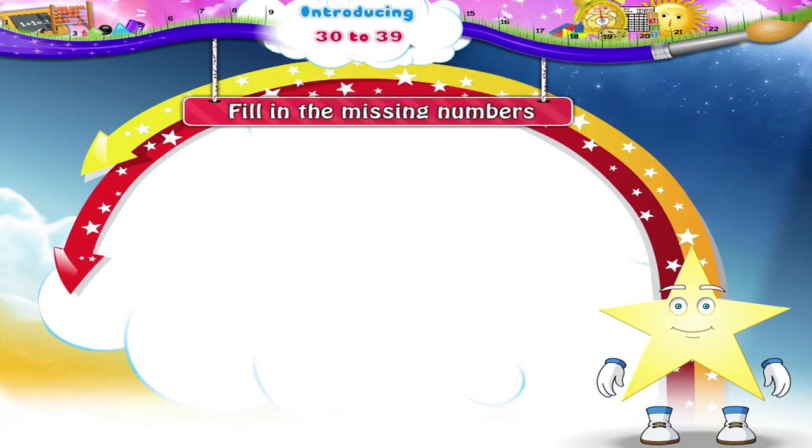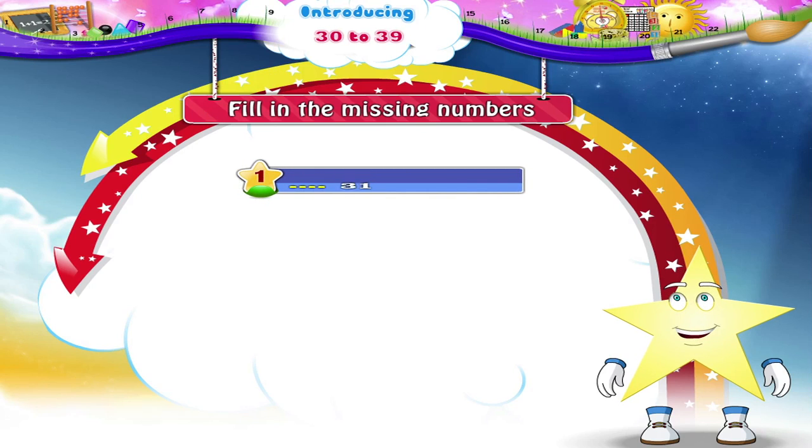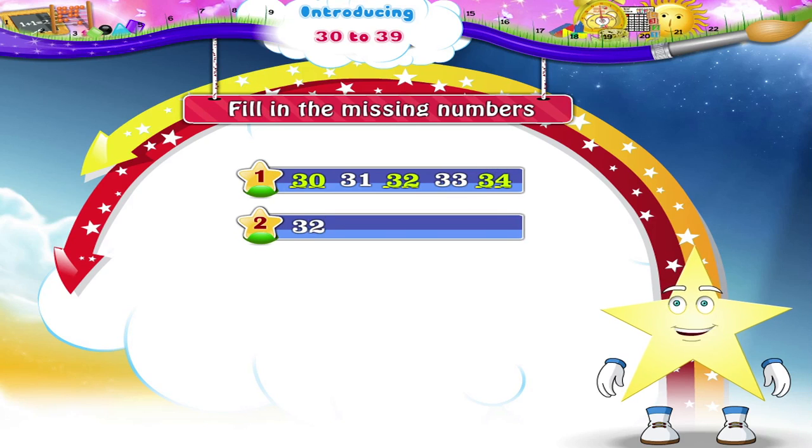And now fill in the missing numbers. Dash, thirty-one, dash, thirty-three, dash. 30, 32, and 34. The missing numbers are 33, 34, and 35.